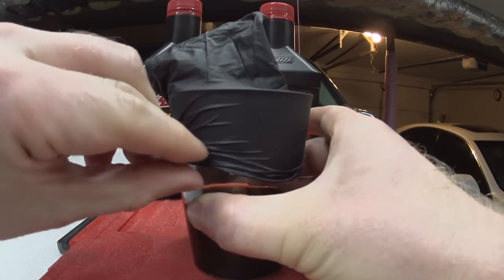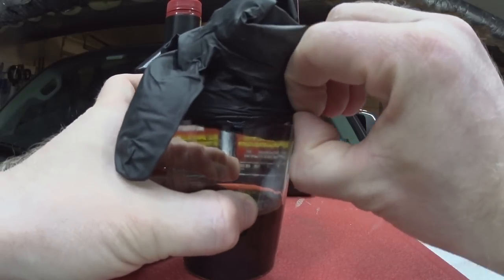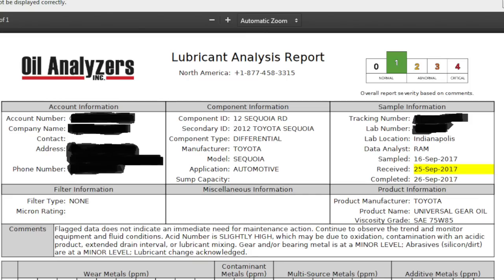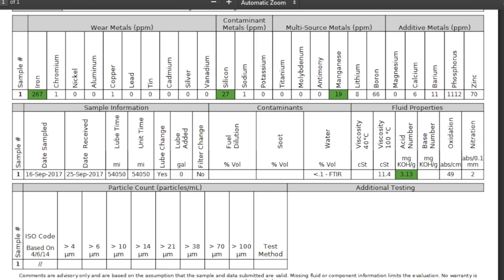Last year when I replaced the fluid, I took a sample and sent it to a lab instead of just disposing of it. I have the lab results and you can see them on screen. At 54,000 miles the fluid is still okay, but it has a lot of iron content — 267. The higher the iron content, the more metal-on-metal contact is occurring. That means the fluid is not doing its job, and it's wearing out your bearings, your gears, and other metal components.